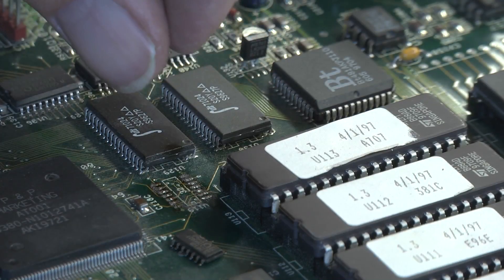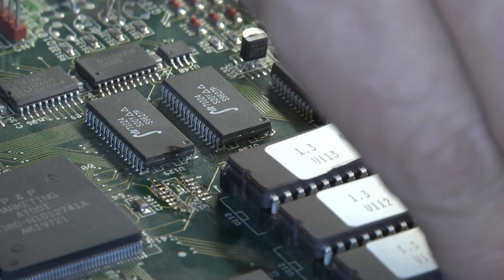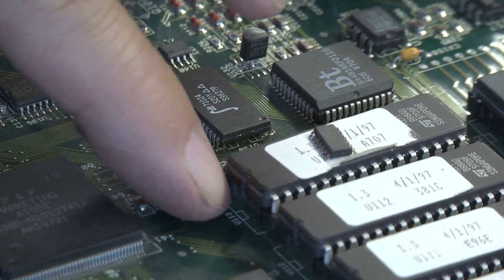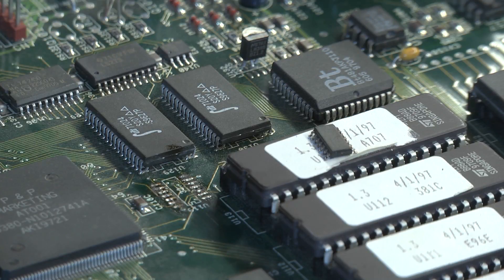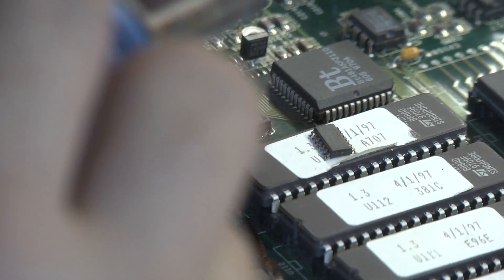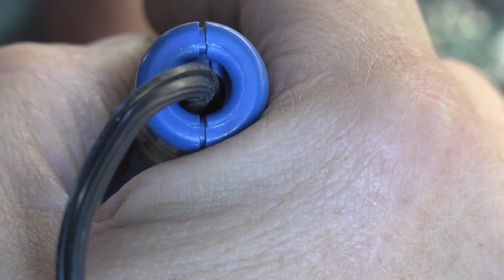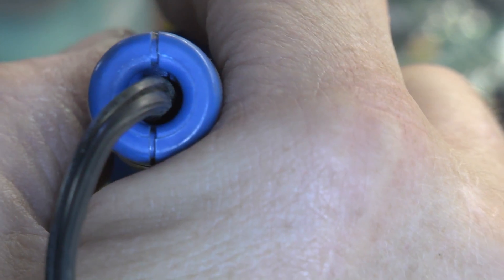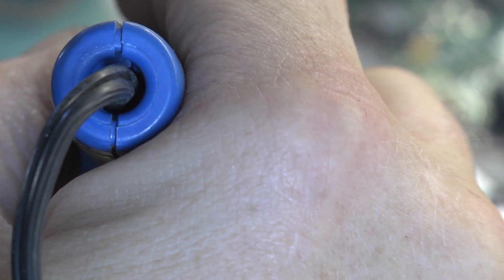We're going to have to clean that up — clean the pads with the wick. There's my old chip right there. I'll clean those pads off, just use the same process with a clean part of the wick.